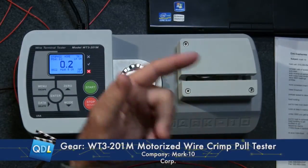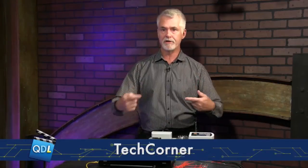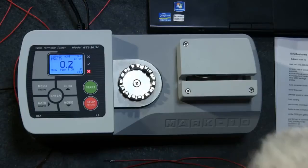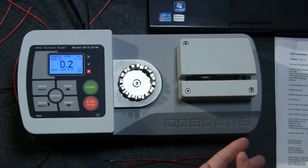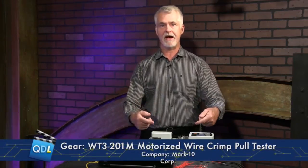You can also optionally add a date and time stamp on all data. The base price is quite reasonable — $3,950 for the base unit as shown. If you want all the options, you can buy them separately or as a package for $1,850. Options include pull to load, load holding, and profiles. The profiles option lets you save test parameters for different wire types and terminals, so users can load them quickly rather than manually configuring each test.